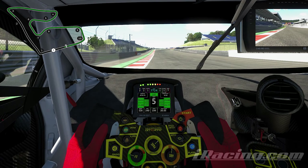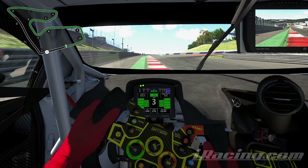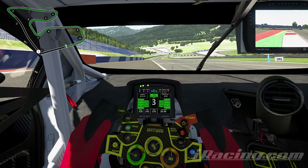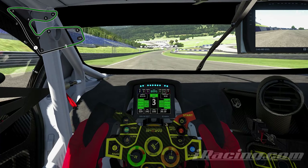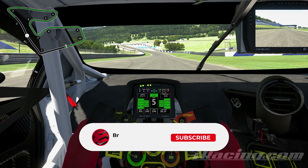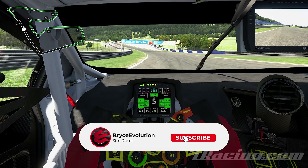So going down into turn one, we're going to use the curb on the left. Brake really hard and late going into turn one, using this curb on the inside to sort of launch ourselves onto this straight here. Be careful with the curb on the inside — it can definitely unsettle the car, but you really want to use that. You can kind of just cut turn one essentially, but the yellow sausage curb you want to avoid.